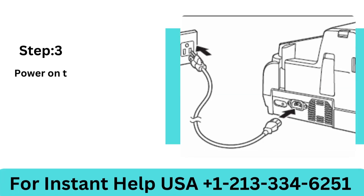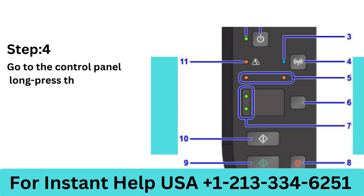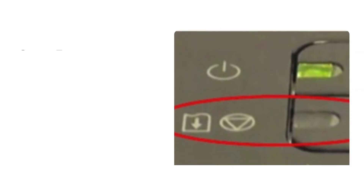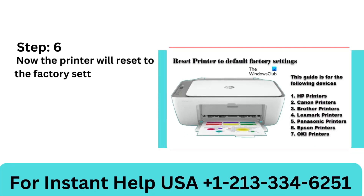Step 3: Power on the printer and reconnect the power cable. Step 4: Go to the control panel, long press the printer's go button, and wait until the indicator light stops flashing. Step 5: Once the indicator light stops flashing, press the go button 10 times. Step 6: The printer will now reset to factory settings. Check if the issue persists.